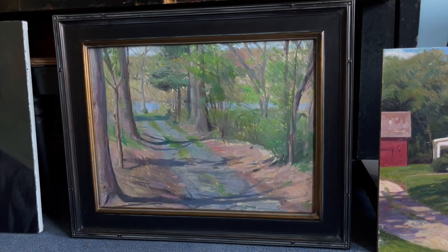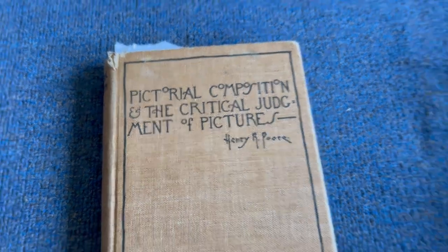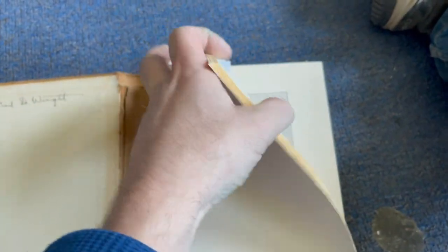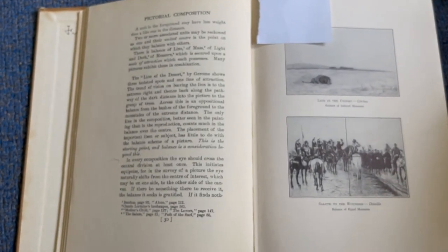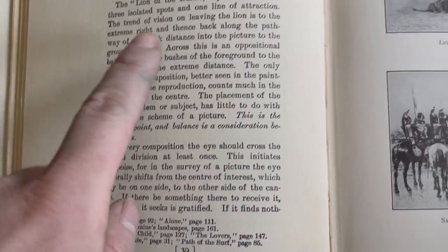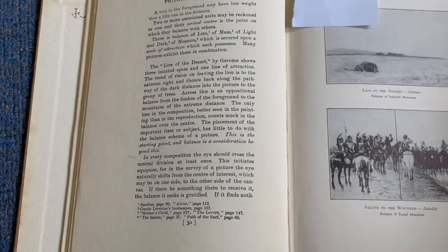Back in the studio now. I wanted to talk about a book I've been mentioning: 'Pictorial Composition and the Critical Judgment of Pictures' by Henry Rankin Poore — it's actually from 1903, though this is a third edition. The book is available on archive.org as a public domain flip book, so you can just read it online. The main thing that has always stuck with me: 'In every composition the eye should cross the central division at least once.' It's such a simple concept.